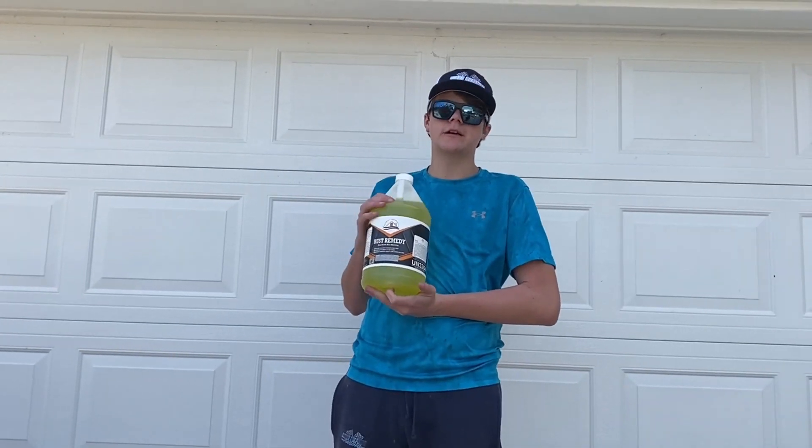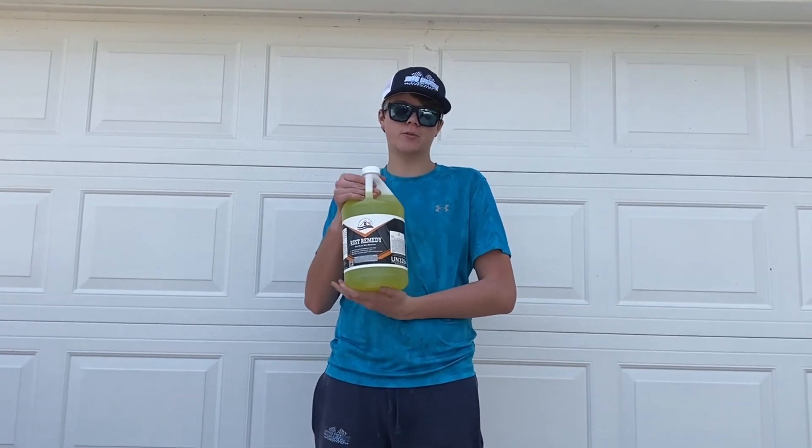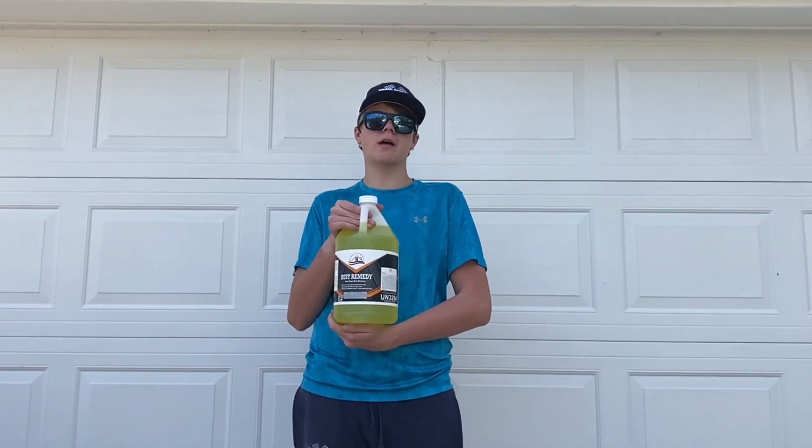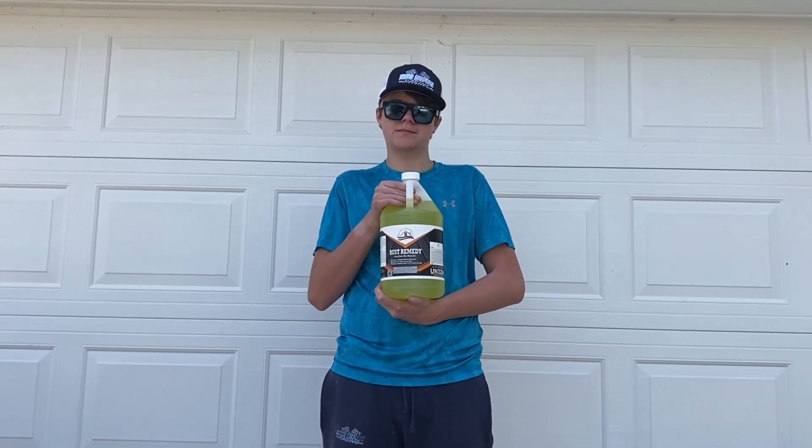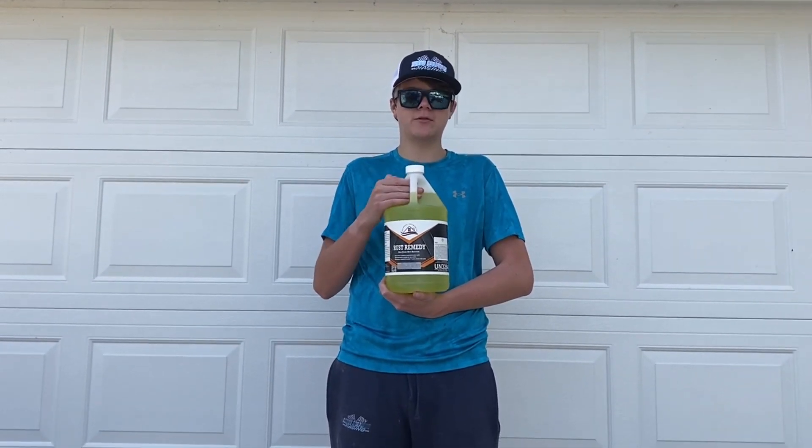This is Rust Remedy. It is used to remove rust, and it can remove rust fully if applied right. You want to let it sit for about 20 minutes to get the job done.